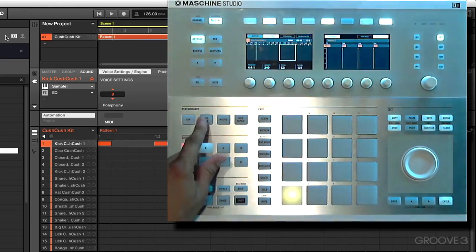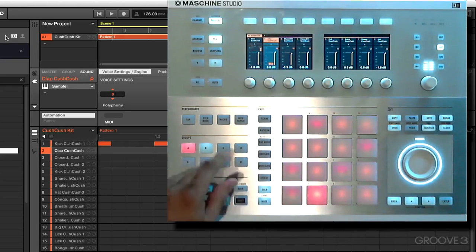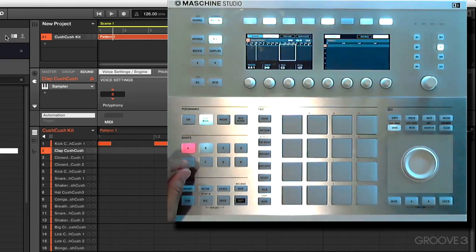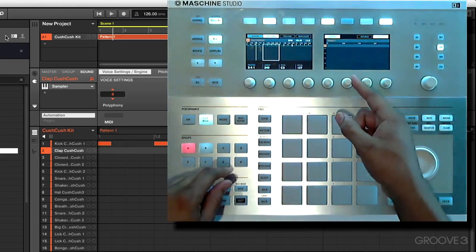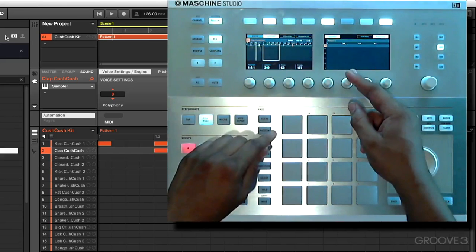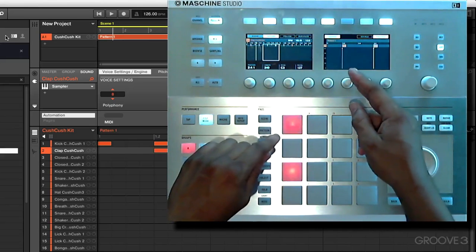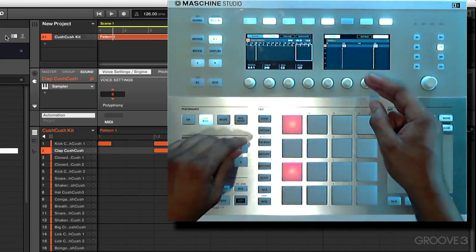Let's exit step mode for a second so we can select a different sound. Let's go back and try this clap sound right here. We can go back in and do the same thing — lay in our claps. Let's start from the beginning, the first measure, scroll to the next one, two claps here, two claps here, and once again.